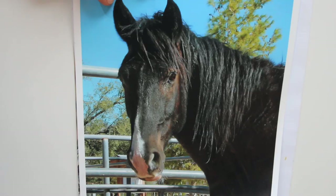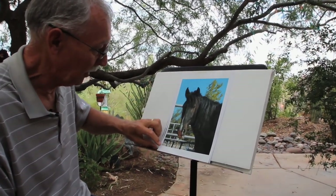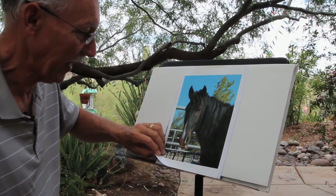This is a project I completed some time ago. I took the photograph myself — it's Cooper. He's a Mustang, literally two weeks off the range.